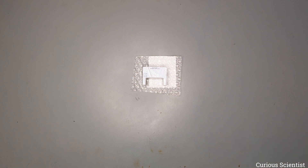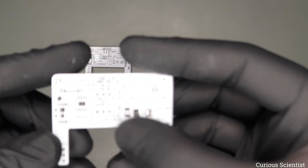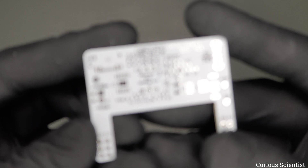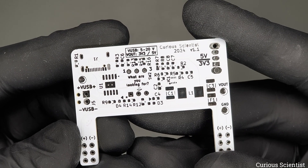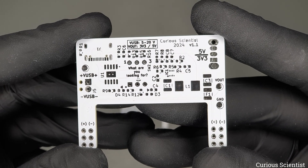Actually the updates are not super critical, but I felt annoyed by the small design mistakes I did, so it felt better to fix them and publish an update video about it. Plus, I wanted to see the board in a different color as well, so as you can see this version comes in white color.